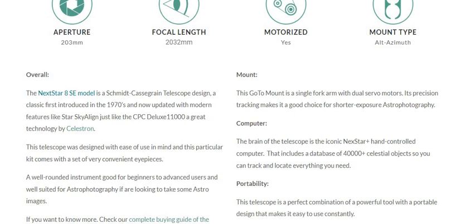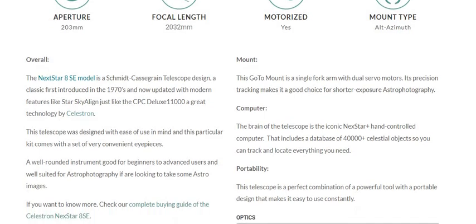This telescope was designed with ease of use in mind, and this particular kit comes with a set of very convenient eyepieces. It is a well-rounded instrument, good for beginners to advanced users, and well suited for astrophotography if you are looking to take some astro images.